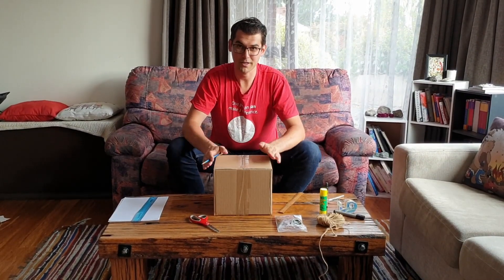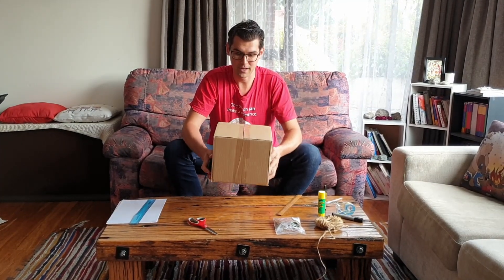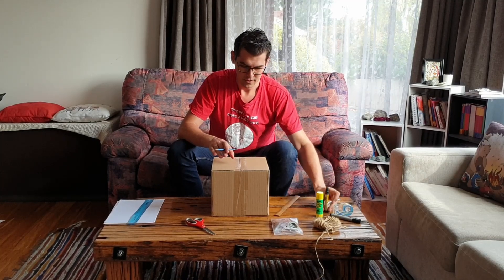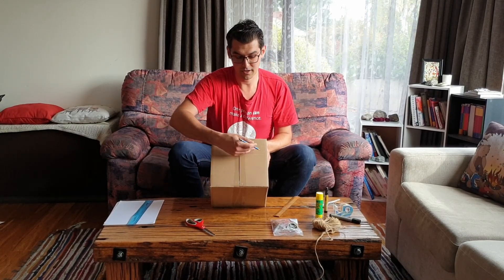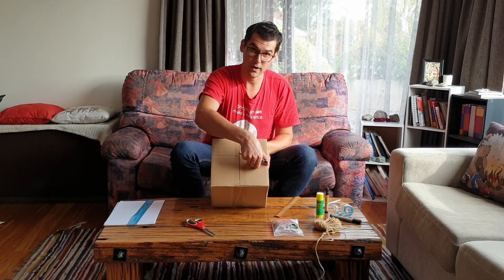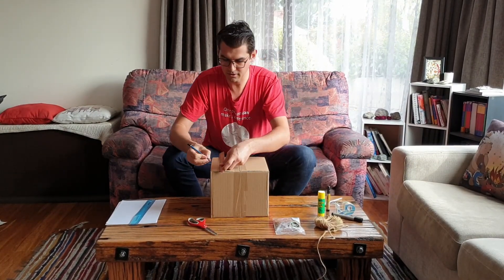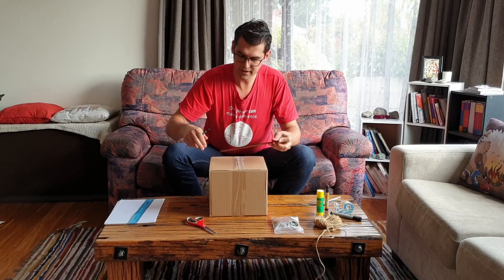The first step in making your own seismometer is you're going to need to take your box and cut a hole into the top of it so that we can hang our marker pen through that later on. To cut this hole out, make an outline around the inside of the top of the box, about three centimetres in, so that you've got a little bit of a lip. Take your ruler, measure in about three centimetres on each side, and then cut that out.